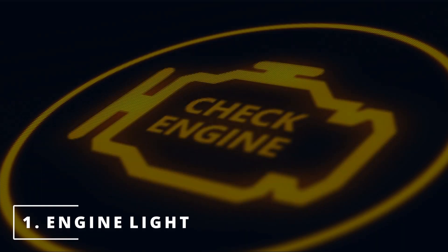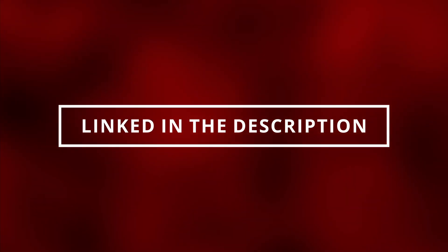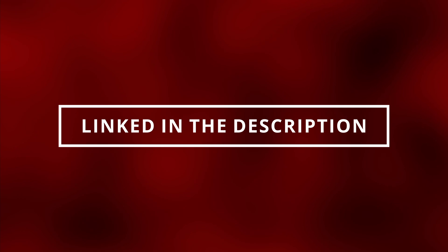The easiest symptom to figure out if your MAF sensor is bad is by noticing the check engine light is on. Here are some codes related to a bad MAF sensor. You can read these codes by going to the parts store near you and they'll most likely do it for free, or you can buy the scanner that I have, linked in the description below.